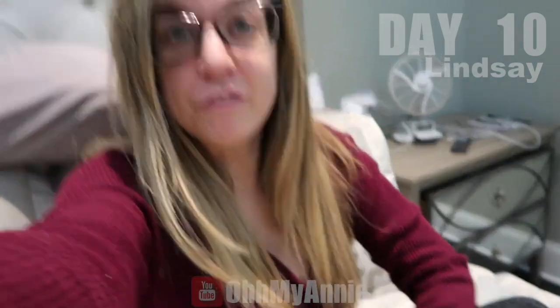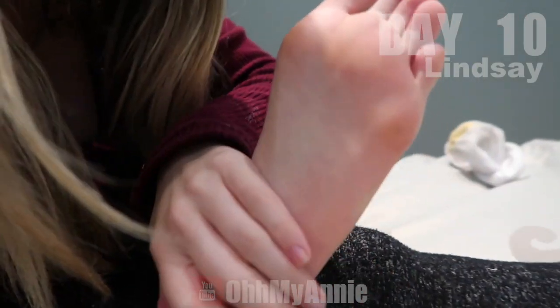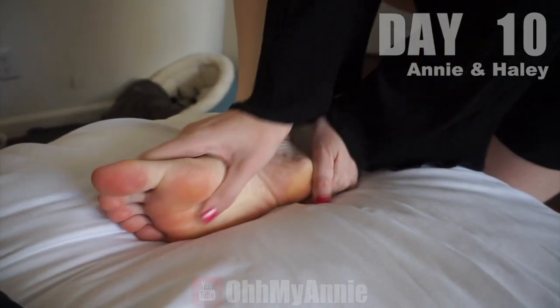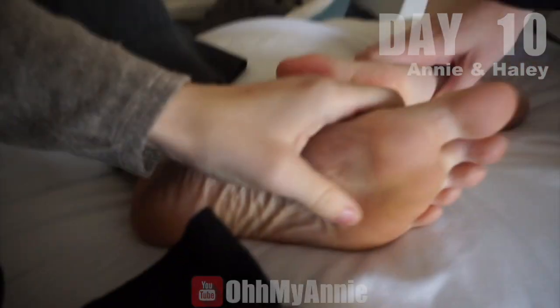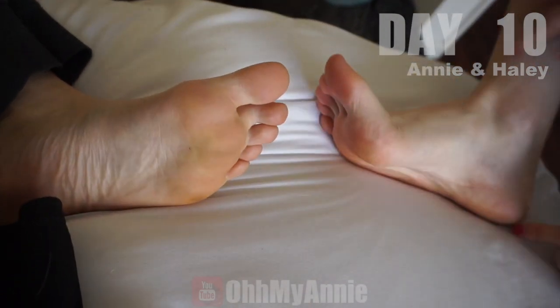We're about ten days into this foot peel and I think my feet are finally done peeling. Here are the final results — here's my feet, perfectly smooth like a baby. We're doing the final check-in a few days later and they feel so soft. I've never felt my foot this soft before. The verdict is in and we like it. It was so fun to watch it come off — it's like weird but cool.